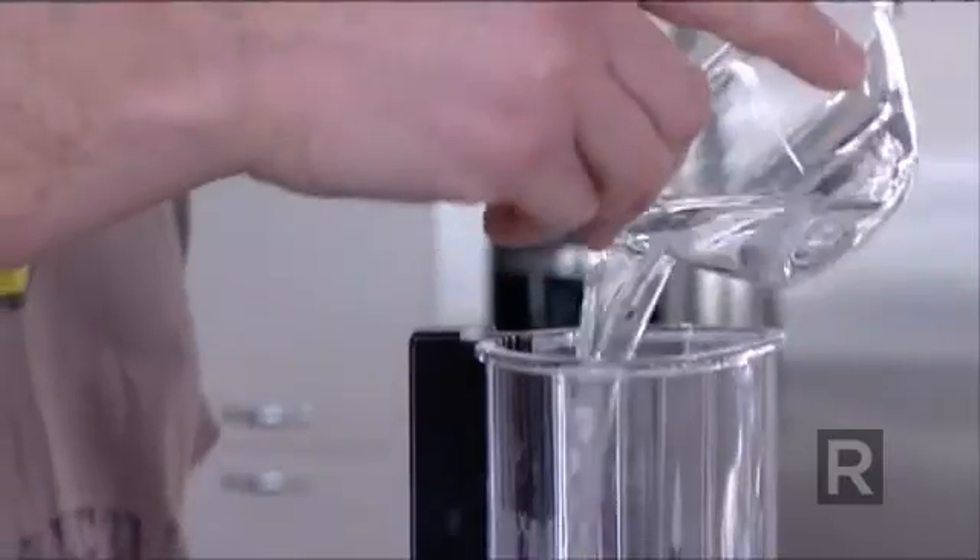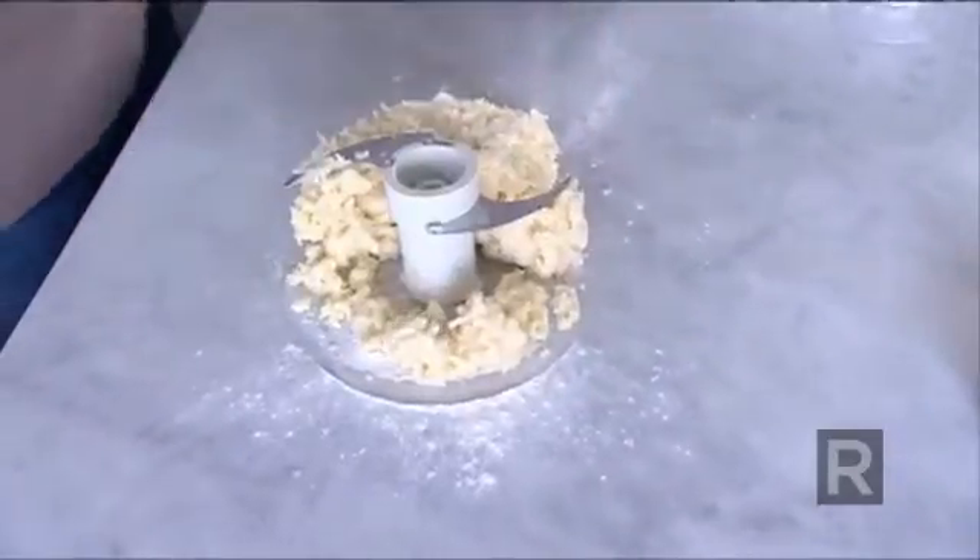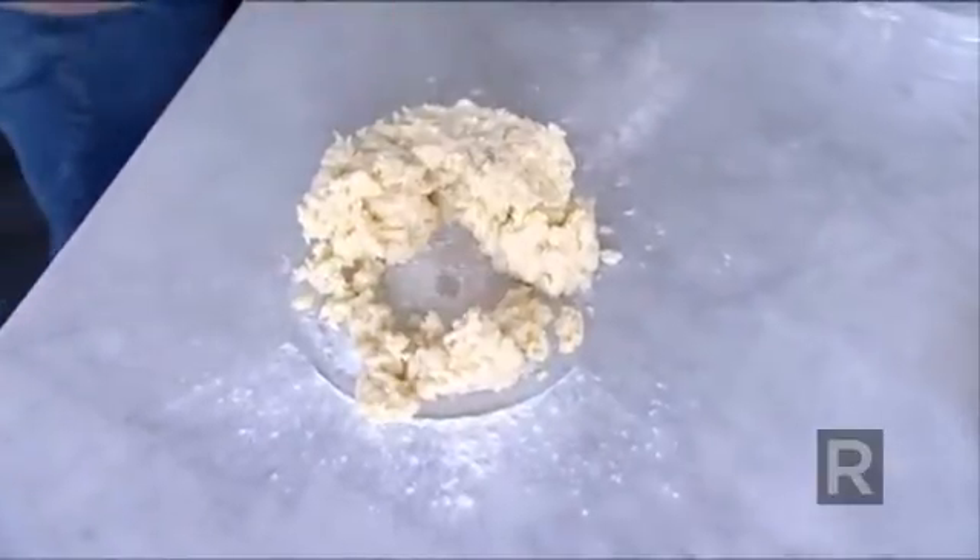Now it's time to add the water. As soon as the ball starts to form, that's it. If you are looking for pie crust recipes, there's plenty on the website.